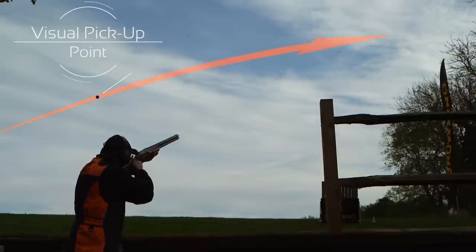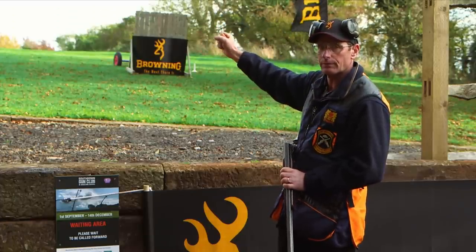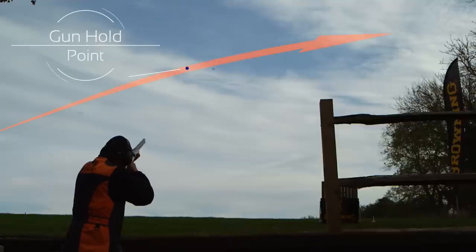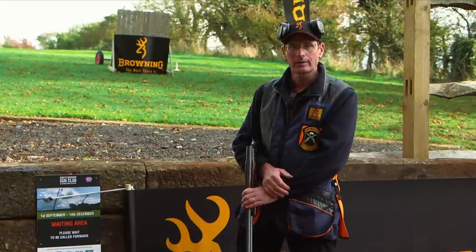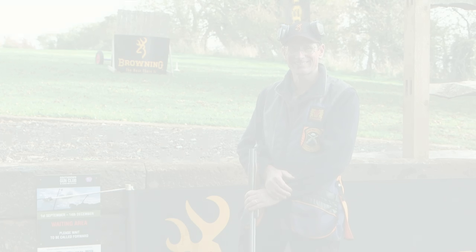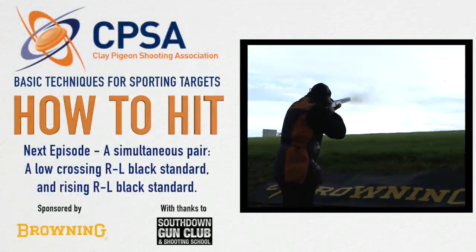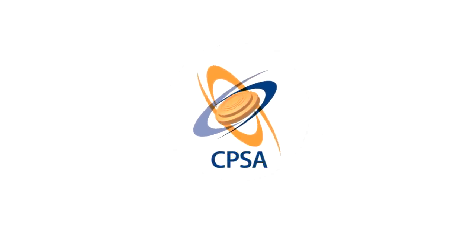However, with this being a simultaneous pair, I haven't got the luxury of being able to take the gun back and pick it up using that method. I've got to hold the gun steady after I've taken the first shot, change my focus to the clay, then pull ahead and take the shot with the lead established. And that is how you hit a simultaneous pair using swing two and maintain lead.